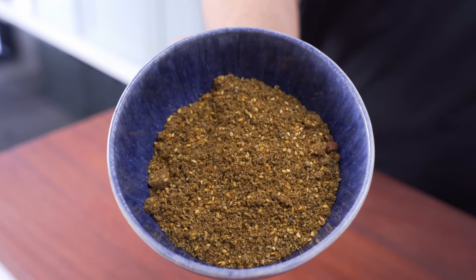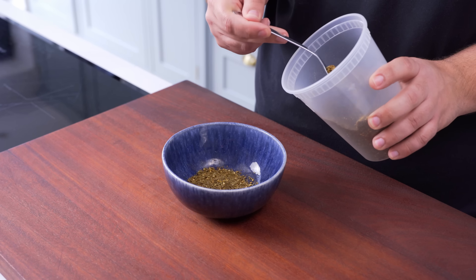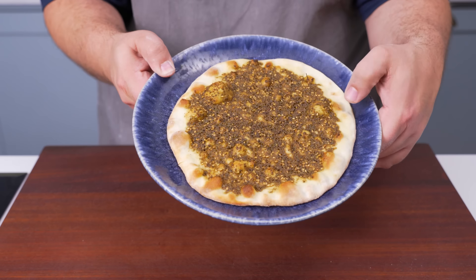Now let's make the final topping — a za'atar manousha. To make the topping, simply combine equal weights of za'atar and extra virgin olive oil into a thick paste. It's perfect for spreading on the dough and it won't leak when it's baked.